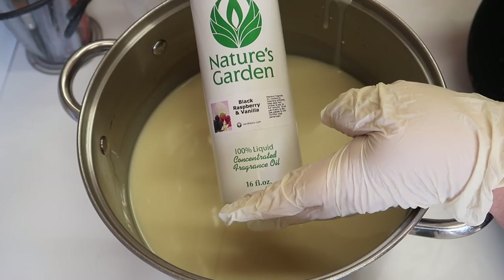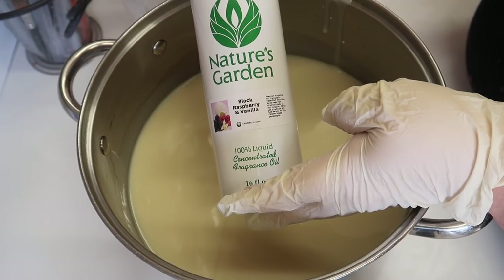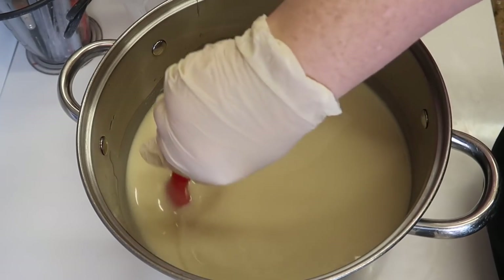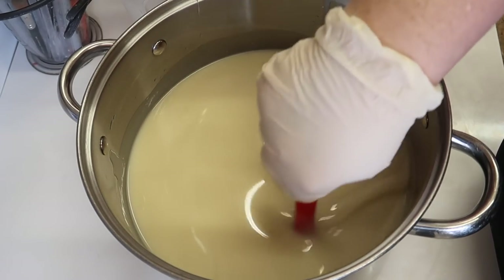For every single one of these Royal Porcelain videos, I've had to choose fragrances that don't discolour at all. They're really, really hard to find — trust me. If you don't make soap yet, it's really hard to find fragrances that don't discolour at all. But it seems like I'm managing so far for this Royal Porcelain collection.